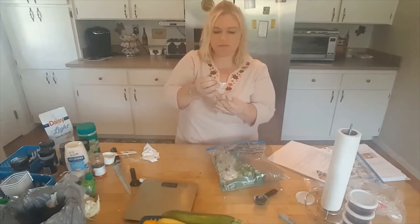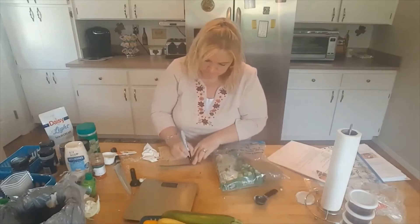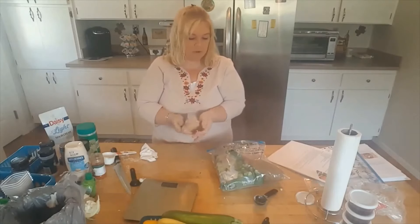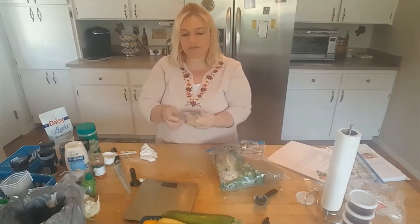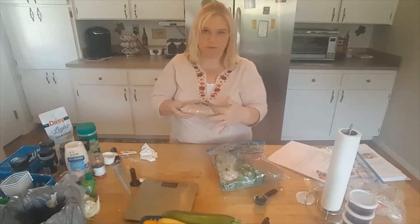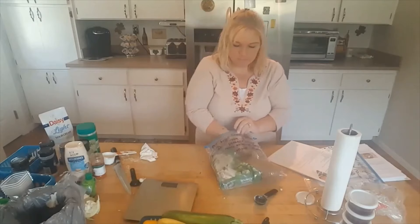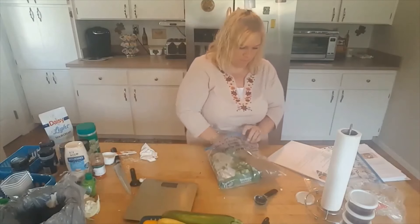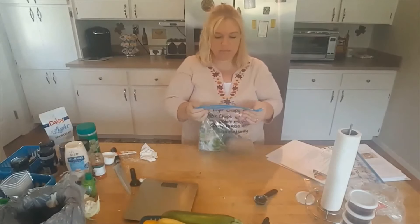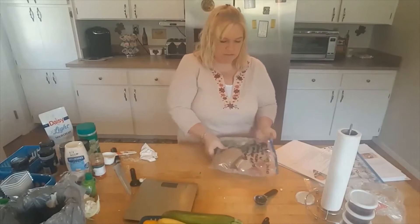This breading will last me for three separate dinners — enough to cover six pork chops. I'm labeling it as pork chop breading so when I put it back in my pantry, I'll note how much is left each time. I'll write 'for four pork chops' next time and cross it off to 'for two' after that. There are some things I don't put in the bag — like the egg needed for this recipe.